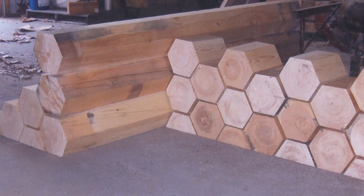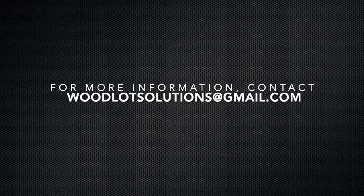For more information, contact us today at woodlotsolutions@gmail.com.